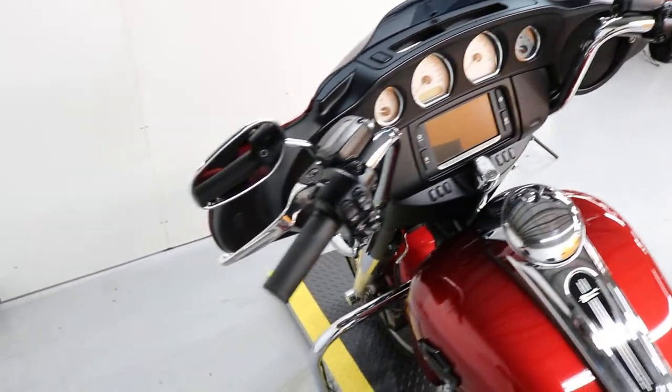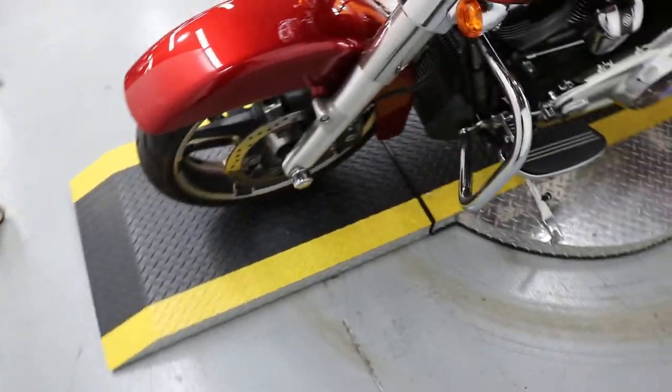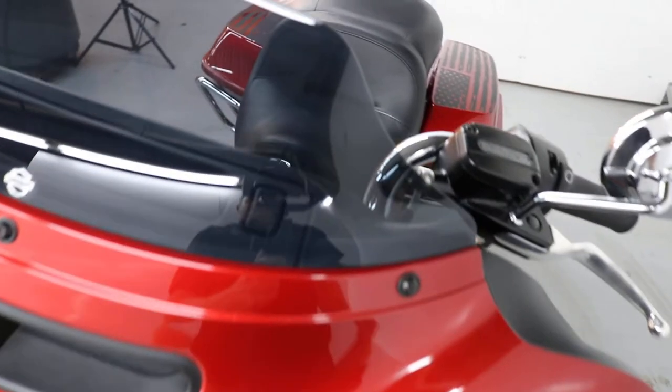It's got just over 6,800 miles on it, it's going to get service. It really doesn't need much cleaning but it's going to get cleaned up, and it probably won't be here for very long because it's a really nice Street Glide.